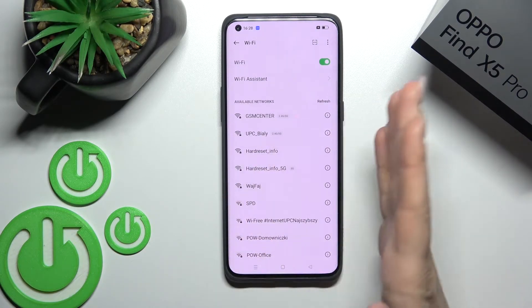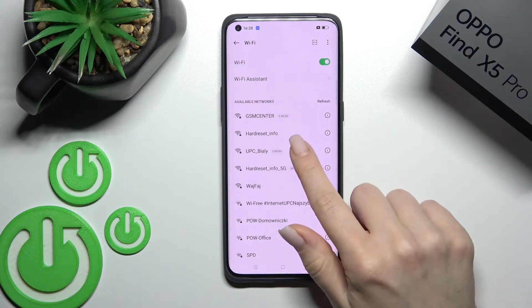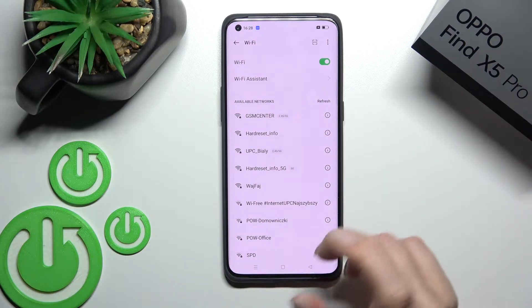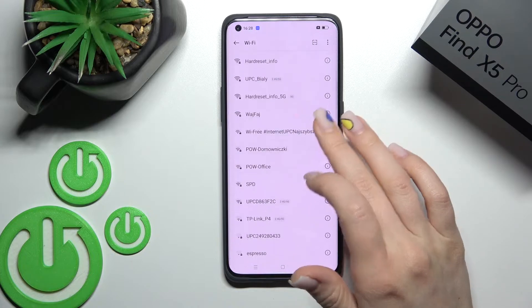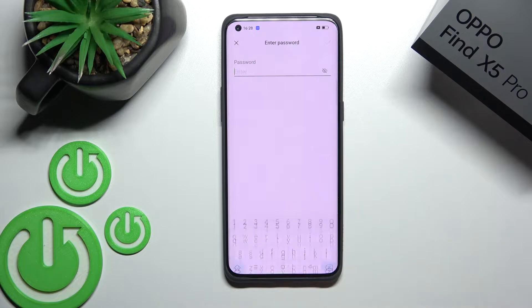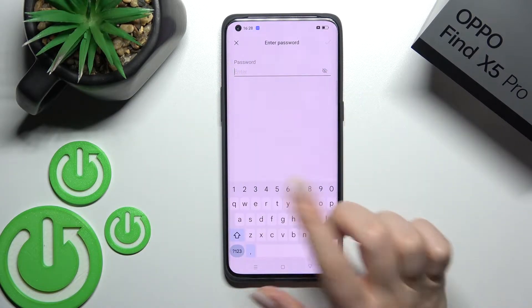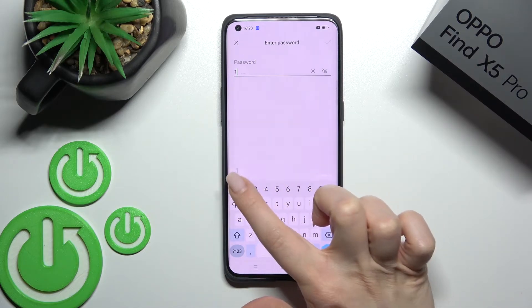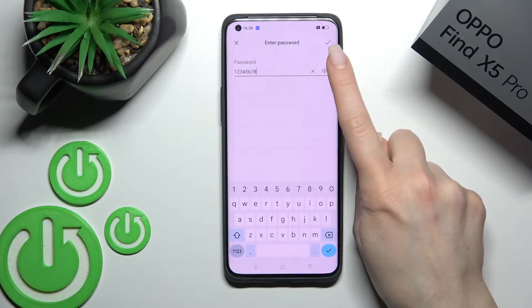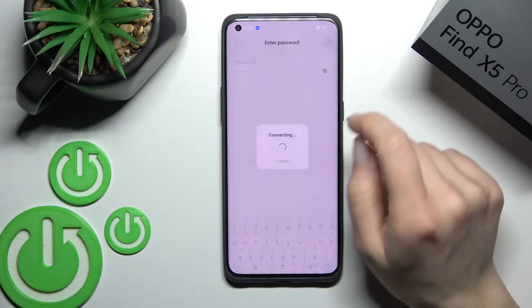You can select one from the available networks to connect. For example, I'll select this one — 'Hard Reset Info' — or just another one, it doesn't matter. Select the network and you should enter your network password here. In my case that's from 1 to 8.